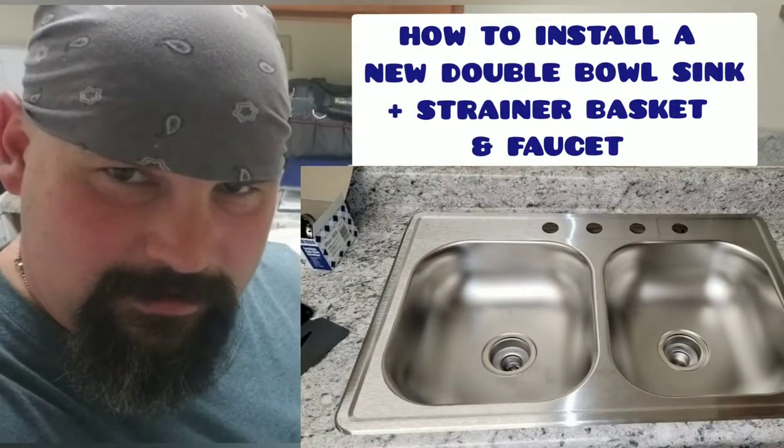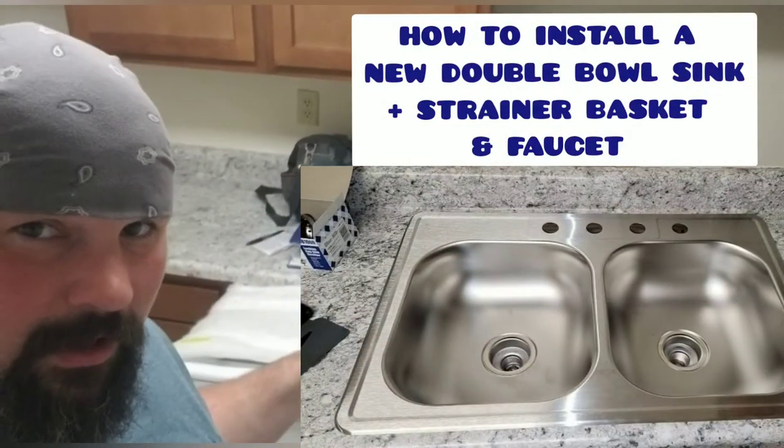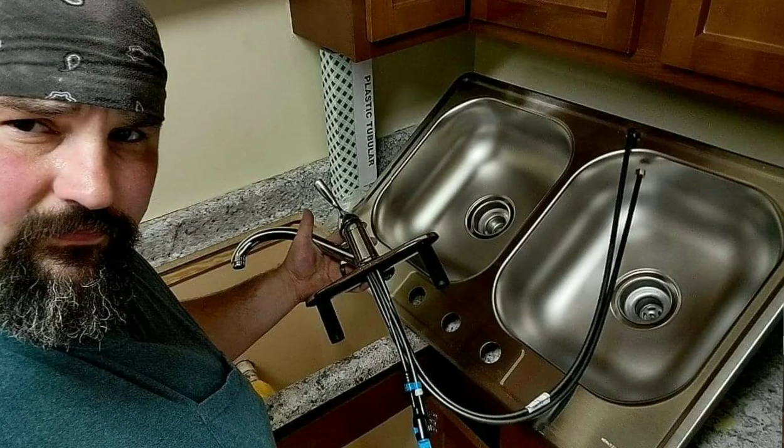What's going on, my blue collar hustlers? In today's video we're going to show you how to install one of these double bowl sinks in a brand new countertop. Let's get started.